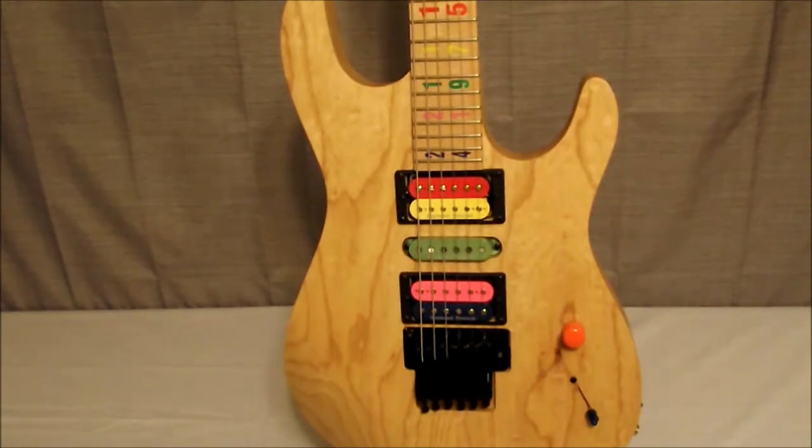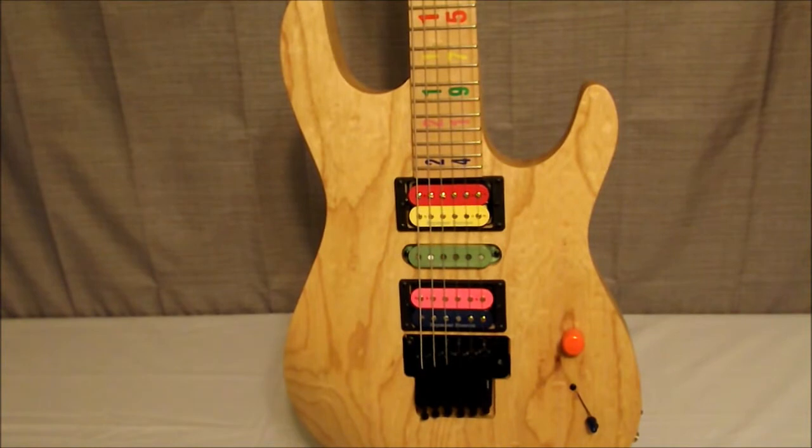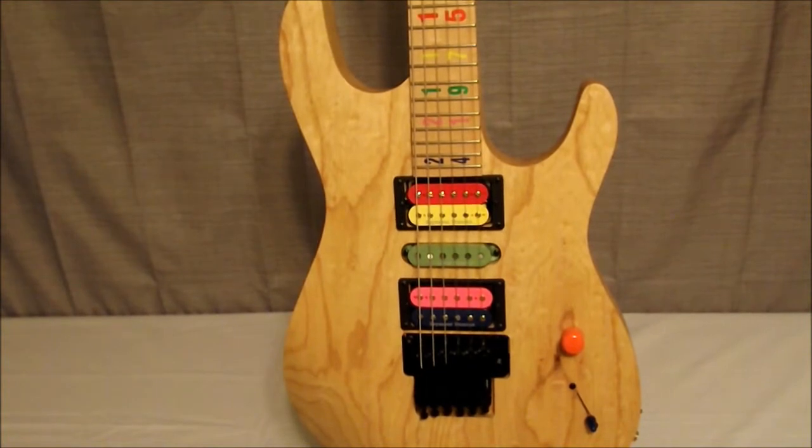It does have a bolt-on neck, the scale length is 25 and a half inches, the body is swamp ash with a tung oil finish, and the neck is a tung oil maple neck. This one does have the inline pointed headstock. Now one of the differences compared to the standard model — this has a reverse headstock. Inside there's a two-way adjustable truss rod and dual carbon fiber rods inside the neck for stability. The fretboard is maple with a 12-inch radius.